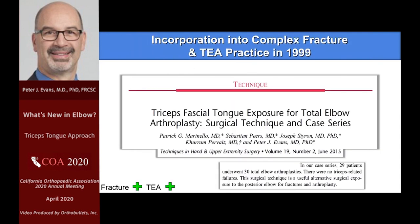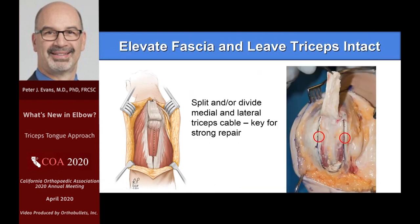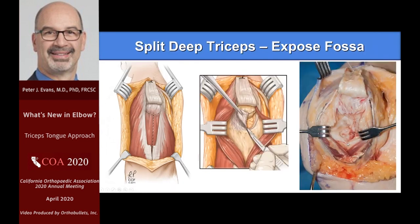We described in detail, expanding upon what Van Gorder talked about, and applied it to the total elbow world. This is the approach — a little modification, a fascial tongue. From the diagram on the left, it can be extended proximally as far as you want to go, and it can be extended distally as well. You elevate this thin fascial layer — I don't make it too thin, I leave a little bit of muscle on it so it's not too fragile. Then you come right around the olecranon, getting into that thick cable portion of the triceps. On either side you've got something to repair to, and then you clear off the back of the humerus and have a great look at the distal humerus.